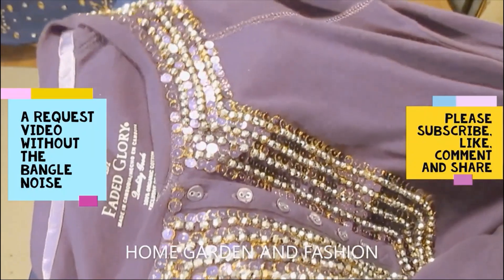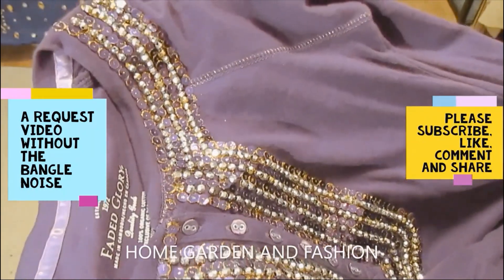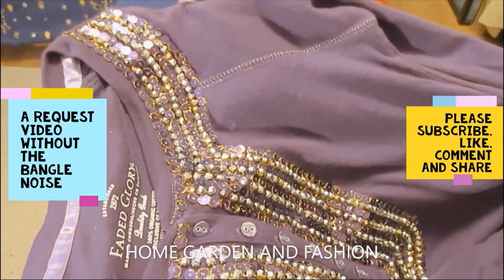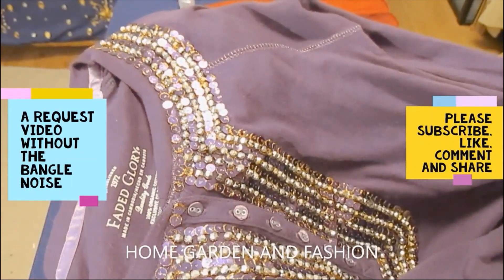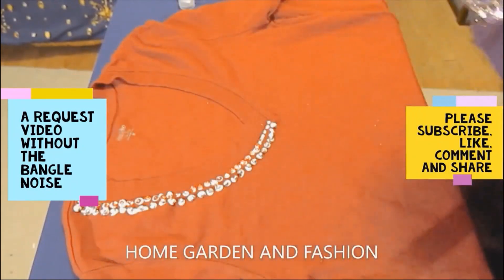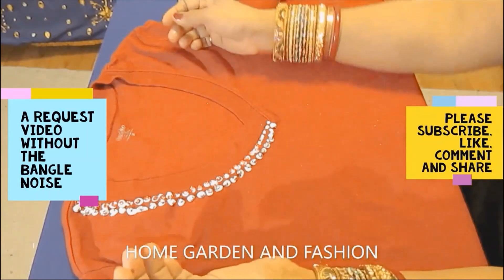This is how I did this blouse, and even though I'm not sure how it looks on video, wearing it in person it looks really, really good. This blouse is years old and I have hand washed it more than 20 times — I just take good care of it.